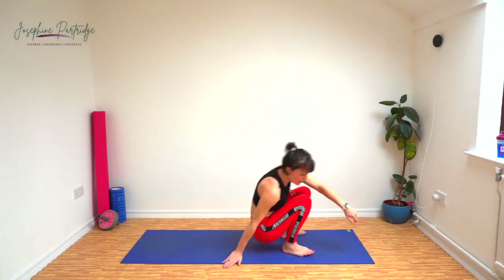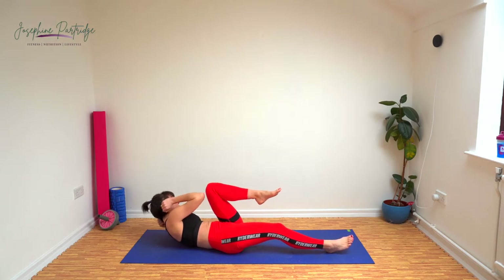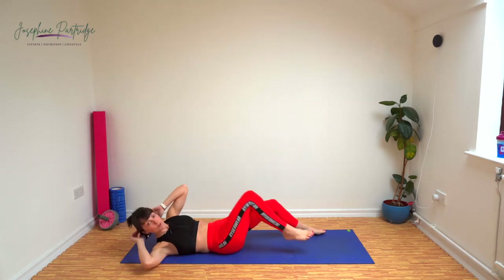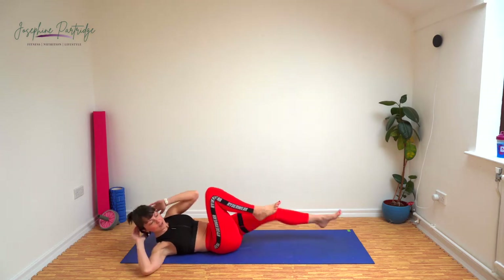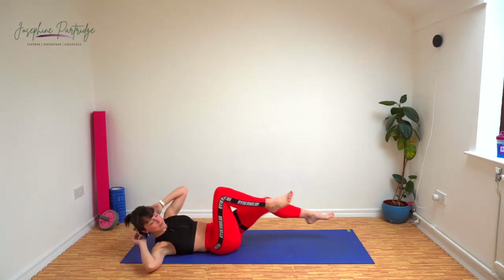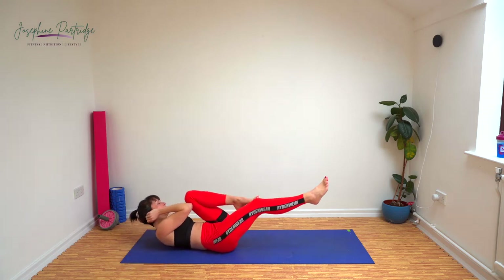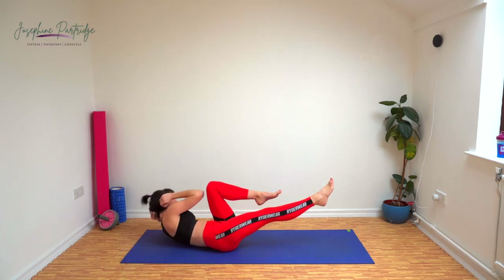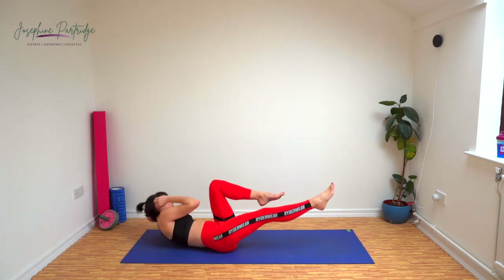Back down onto the floor. We've got bicycle crunches now. We're going to bring our opposite knee to our opposite elbow and alternate. You can leave the other foot flat on the floor, or if you want to make it harder, extend that other leg straight out, pushing the heel towards the wall away from you. With these, sometimes people cheat and bring their knee right in so you barely have to twist. You want to leave your knee at about a 90 degree angle and really crunch up to bring your elbow to your knee — then you'll feel it in your core.